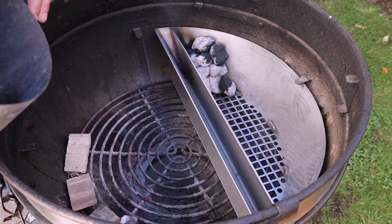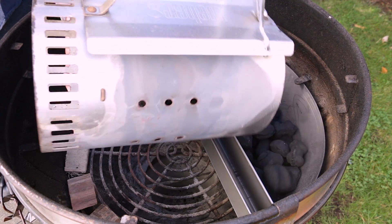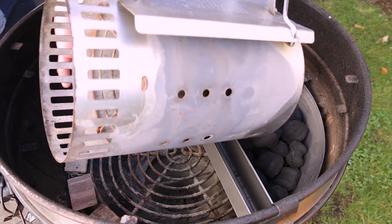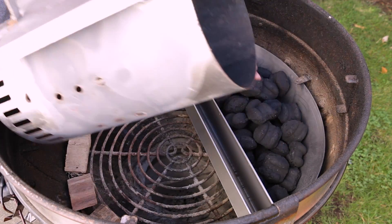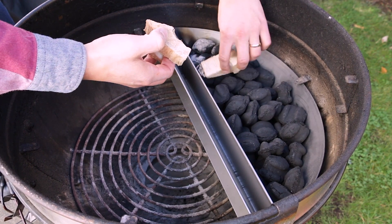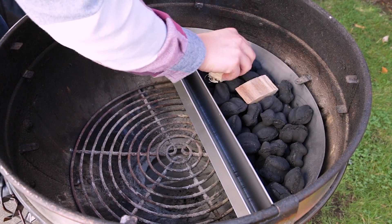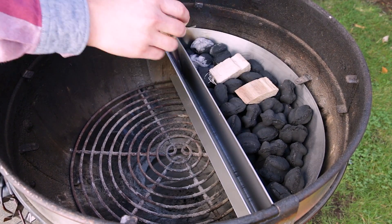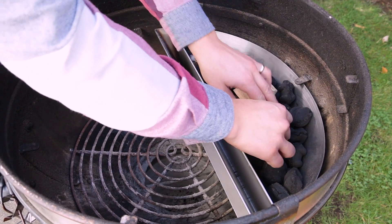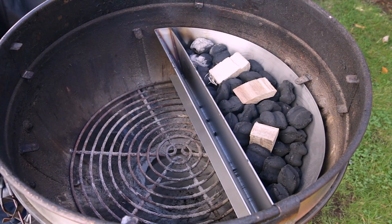The next step is filling the Slow and Sear with unlit charcoal. We took about three quarters of a chimney full of unlit briquettes and poured that in. Once that's done, we took some hardwood for smoking and placed that on top of the unlit briquettes. You need to be mindful of where the grate's going to sit — press your hardwood into the briquettes a little so the grate can sit nice and flush on top.